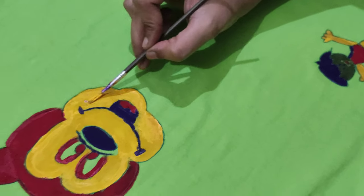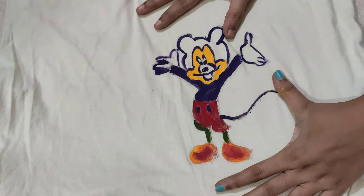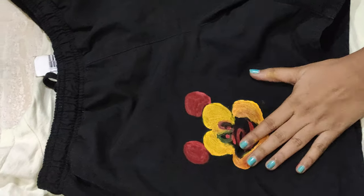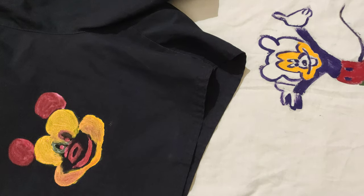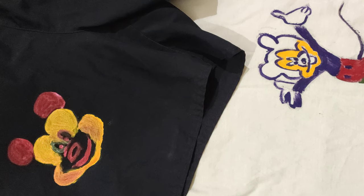This is the first diagram I tried on some waste cloth, this is the second one, and finally this is the one. These are the things we used to do in leisure time. Please do like, share, and subscribe to my channel for more interesting videos.